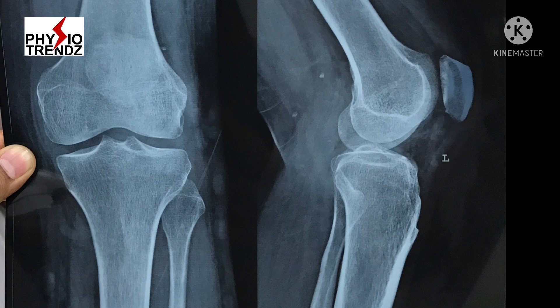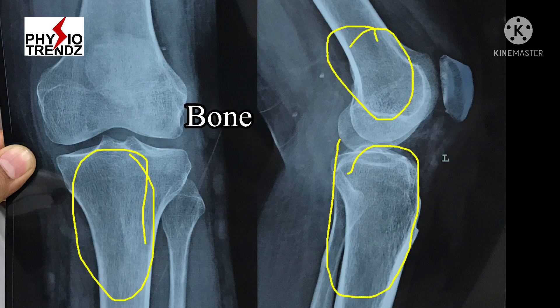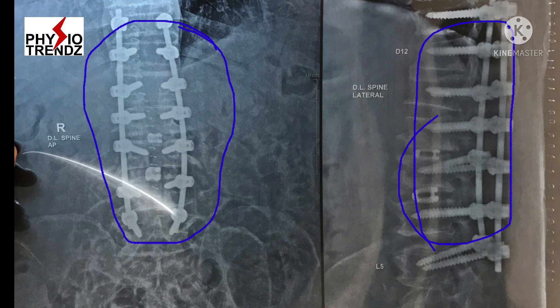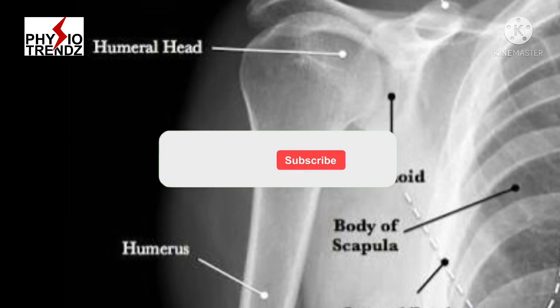Off-white color shows bone, and if there is presence of bright white color, it signifies metal implants are present.